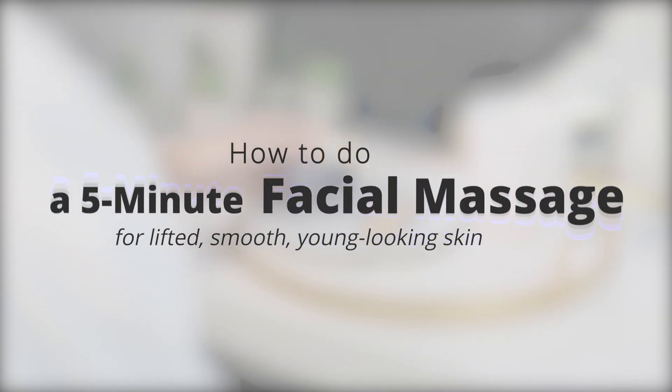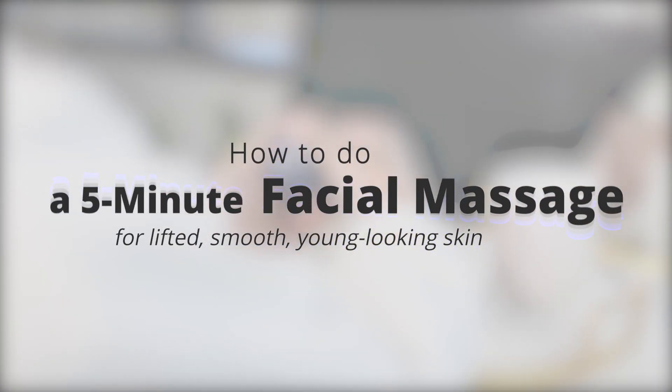How to do a 5-minute facial massage for lifted, smooth, younger-looking skin.